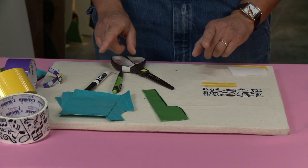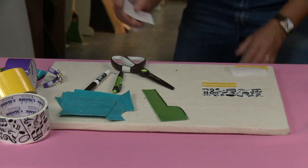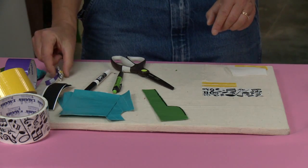I'm also gonna need a little velcro — you only need a tiny little bit of velcro.